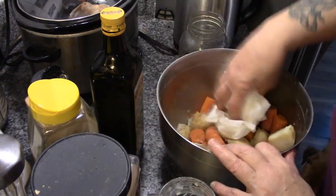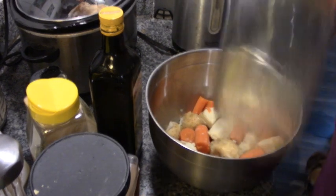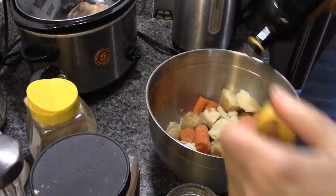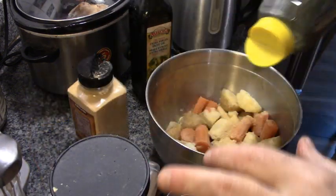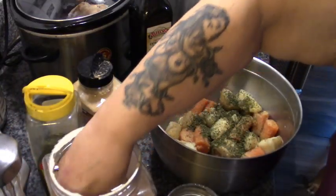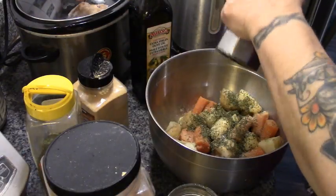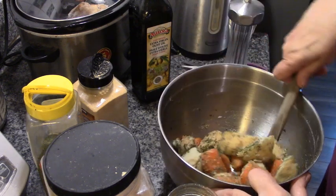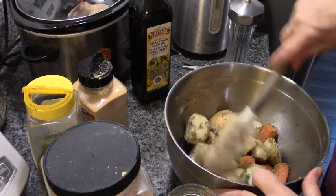We're going to give the carrots and potatoes a coarse dry — we don't want them soaking wet; we just want the oil to stick to them. Now we're going to add some olive oil, garlic powder, and parsley. Whoops, that's a lot of parsley! Then salt and pepper. We don't have time to add onion because everything here is cooked and the onion would be raw.